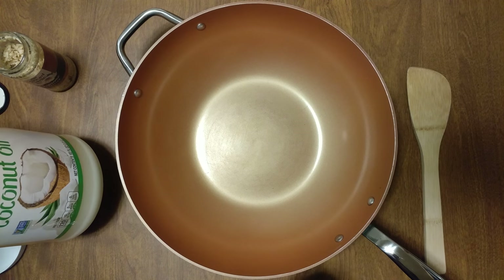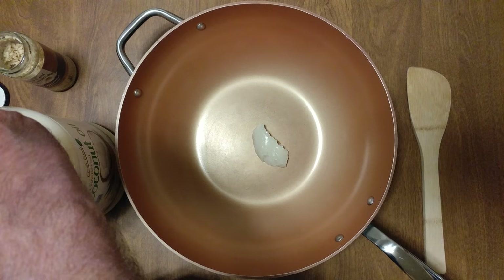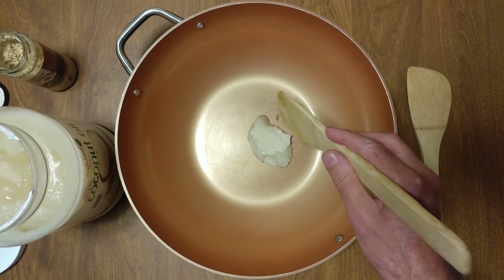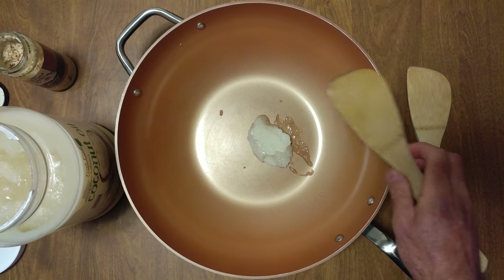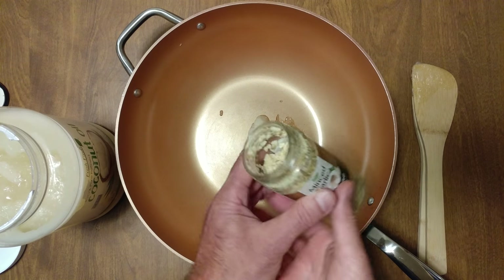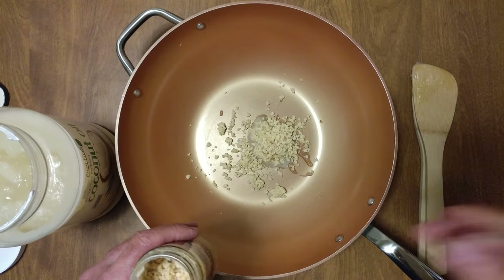A little bit of coconut oil — that's probably about three tablespoons. Some dried minced garlic. Notice how it's fully dried. All right, let's cook it up.